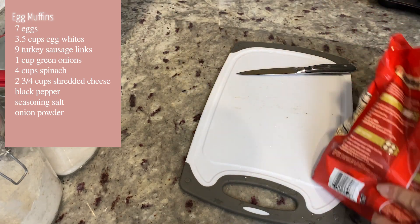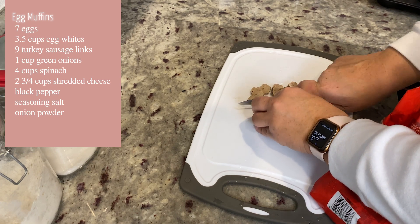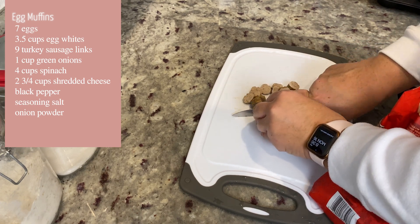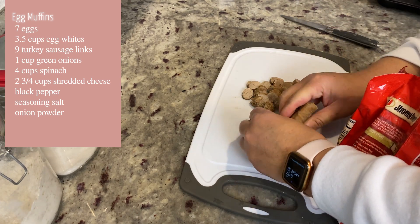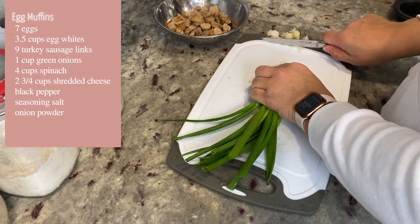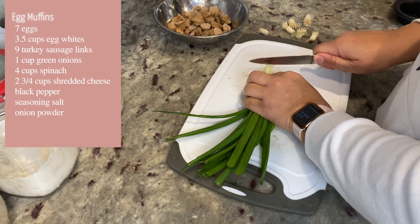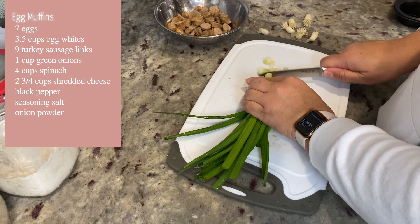I went ahead and cut up nine turkey sausage links — you can use whatever type of breakfast meat you choose. Honestly the convenience of doing these egg muffins is you can put in whatever you want. I'm also going to cut up some green onions, which is one of my absolute favorite things inside eggs, so I definitely had to have some of that in there.